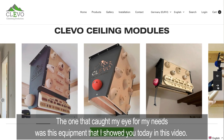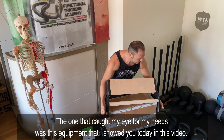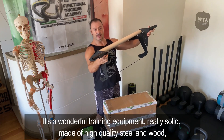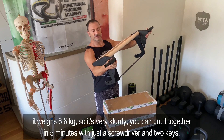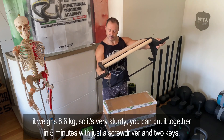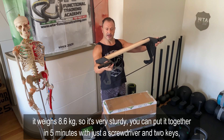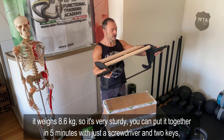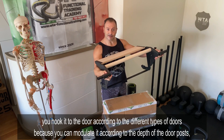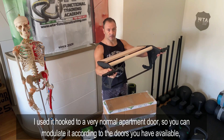Visionando il loro sito, ho visto che producono anche questa struttura — una struttura pazzesca, ragazzi! Veramente massiccia, in acciaio e in legno, pesa 8 kg. Si può montare in 5 minuti con un cacciavite, una chiave da 10 e una chiave a brugola. Si aggancia alla porta e si può modulare in larghezza in base alla profondità della vostra porta.